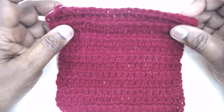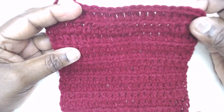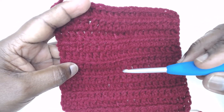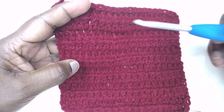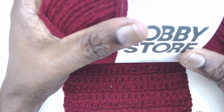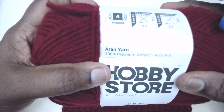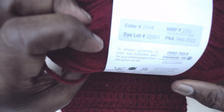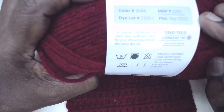Namaste friends, welcome to Magic Needles. Today I am here with extended stitches — this is the extended half double crochet. I'm working with Hobby Store Clover red label, 100% premium acrylic anti-pill yarn, medium weight 4, color code 2044.